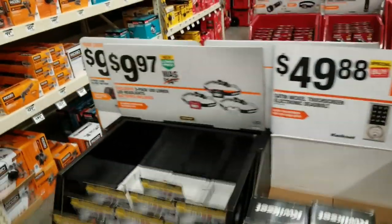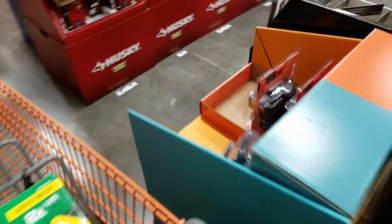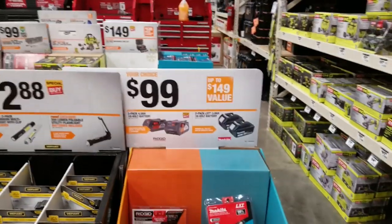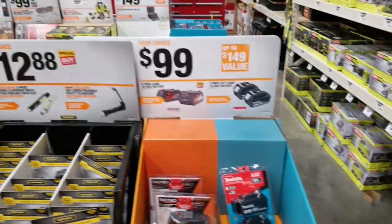We covered all this before — you guys need headlamps. Two-pack of batteries is $100 — this might drop down to $79 on Black Friday, but I'm not sure.